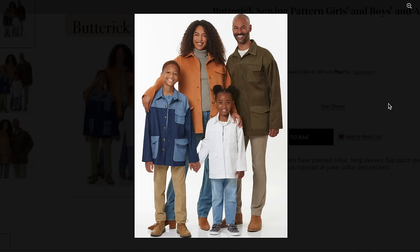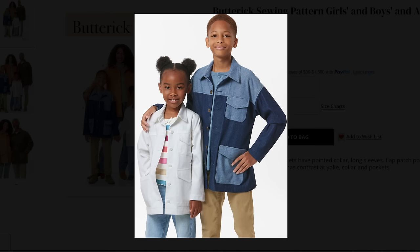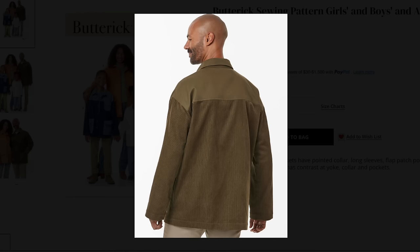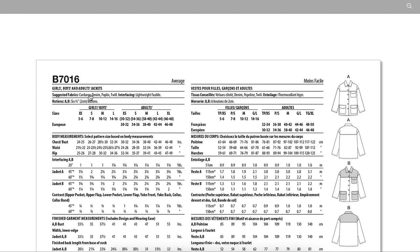Look at all the different variations you can make. The back has a yoke and dropped shoulder. The contrast for dad looks really nice — maybe like a pleather and corduroy — it looks very rugged. Fabrics are corduroy, denim, poplin, twill. But you could also make this in furry fuzzy fabrics — just look up flannel, shacket fabrics — there's a ton of different fabrics you can use.